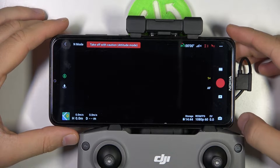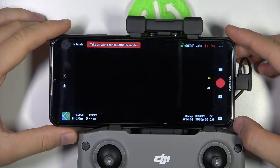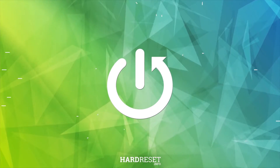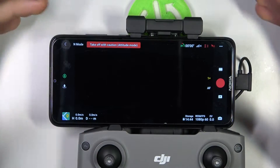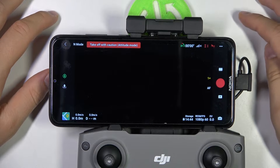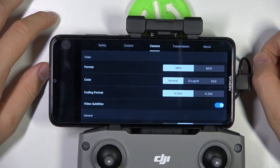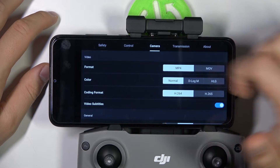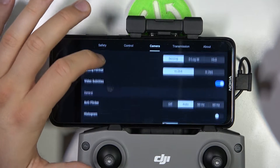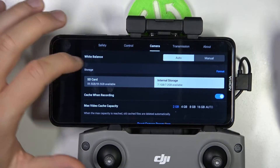Hello, in this video I'm going to show you how you can format your microSD card using DJI Air 2S. To do this, first you have to insert the SD card into your DJI Air 2S, then on the preview click on the three dots in the upper right corner, go to the camera, and when you scroll down you can find the storage option.